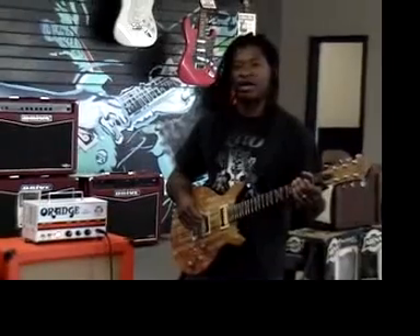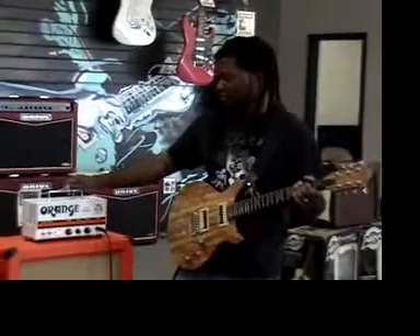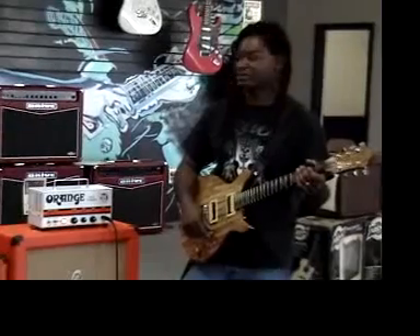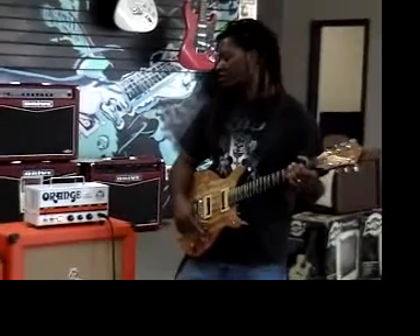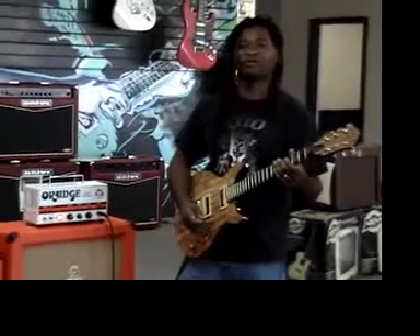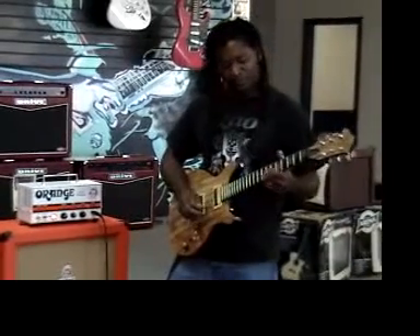Rush out and buy one. It comes with a carrying case and a strap. Go to the gig, go to the studio, practice at home — whatever you want to do. This is a great amp for pretty much whatever application you need it for. So rush out and get one now.